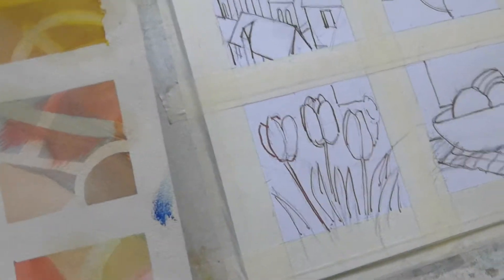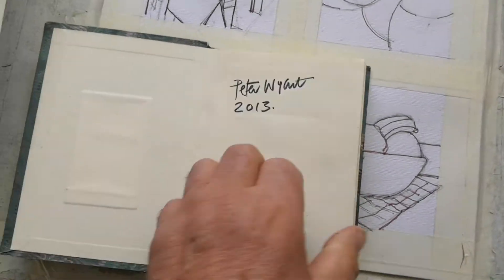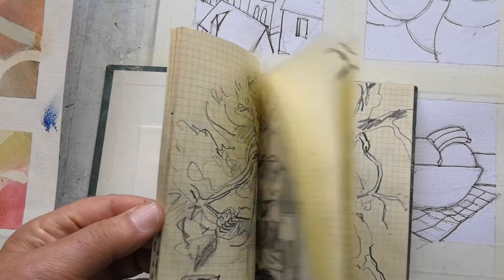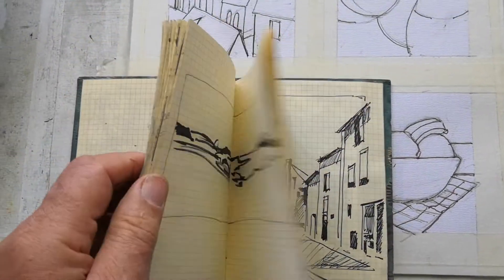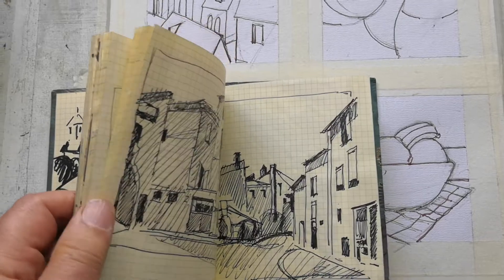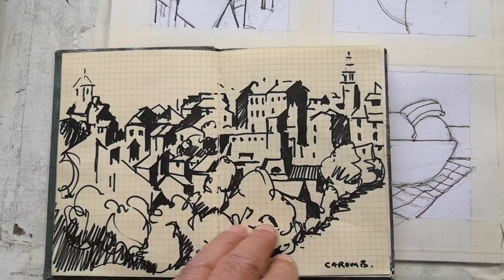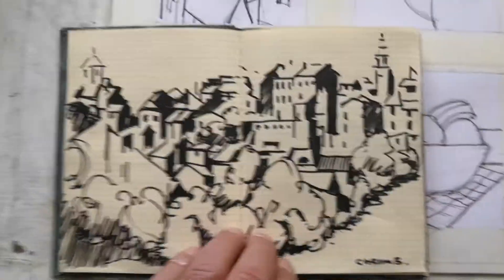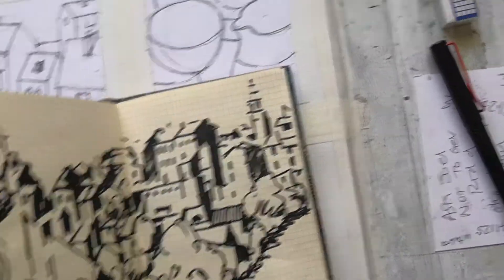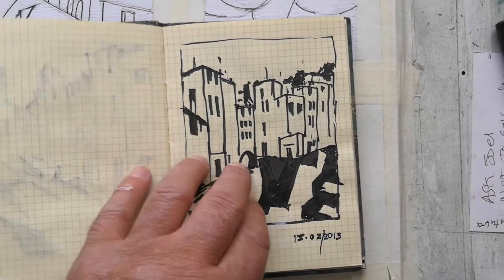I also have gouache. Most importantly, please get yourself a little book to put your sketches in — a sketchbook. This is one of mine: just pen and ink, pencils, and a sketchbook. You can go back to it and do paintings from what you've sketched. I've still got to do a large painting from this little sketch I did in a lovely village in Provence.